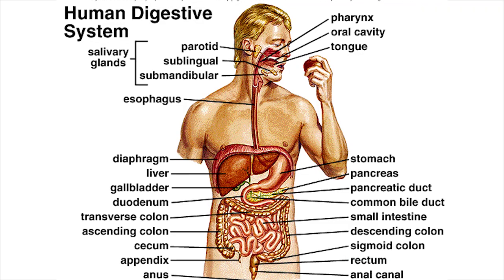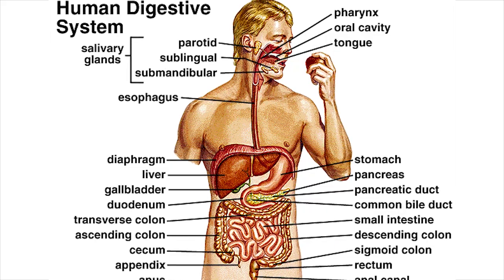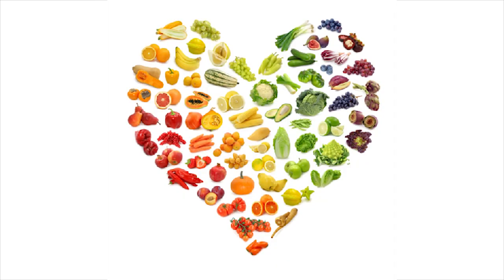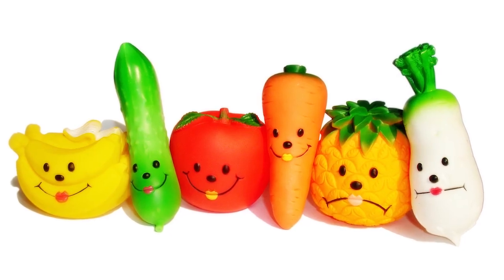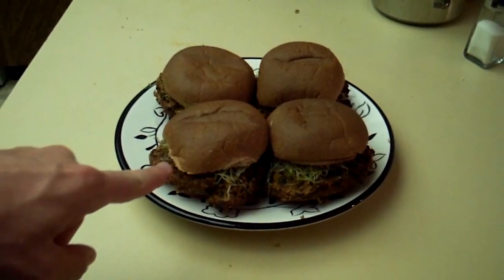Your body is a temple, and the digestive tract is the unsung saint that has to clean up all the abuse you've been horking at it, so you should be singing its praises and throwing it scooby snacks on a daily basis. One of my favorite ways to do this is with an easy, down-home, sweet potato black bean burger.